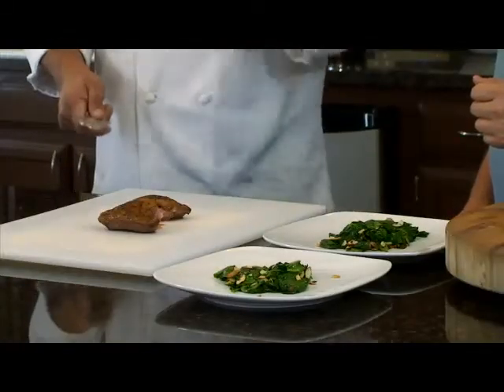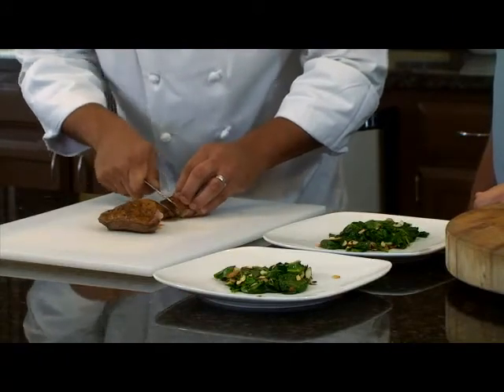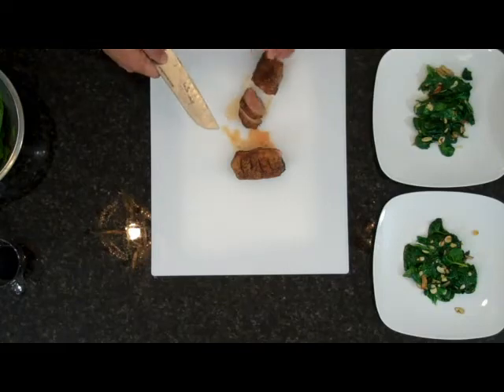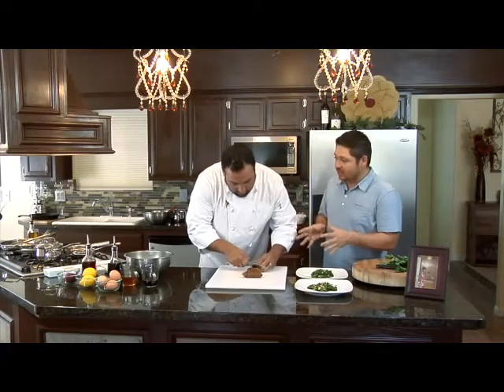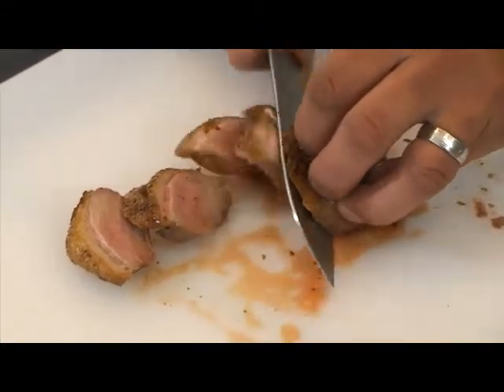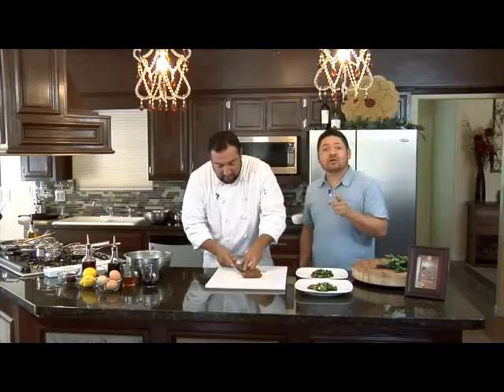Our duck's been sitting here for a sec — you want to do that so you allow it to rest. We'll go ahead and slice it now at a little bit of an angle. If you take a look in there, you still see some pink. To me, that's perfect. That's what still keeps it tender. If you cook this all the way through, you end up more often than not getting a rubbery duck. Don't overcook your duck.